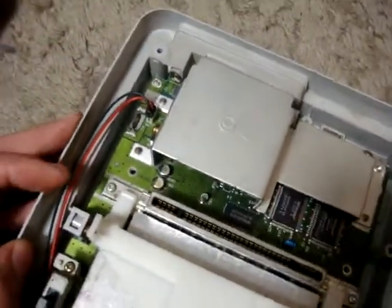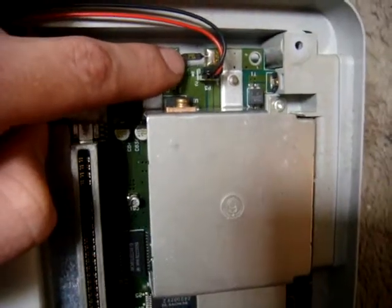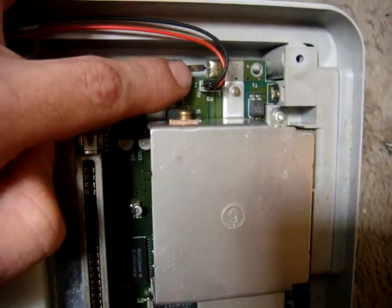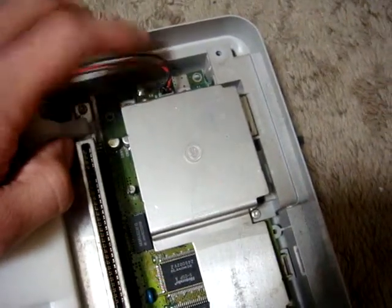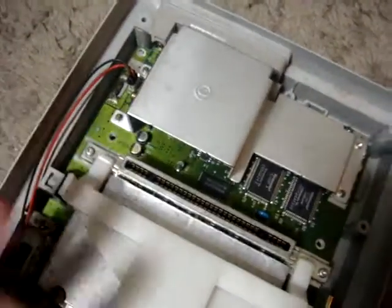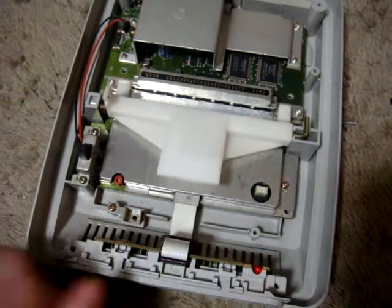If possible, the best way I recommend is to get another 1.5 amp fuse — this one says SOC 1.5A — so if you can find a similar fuse, pop that in, solder it in, and you're ready to go. That's one way to fix the power problem on the Super Famicom or Super Nintendo.